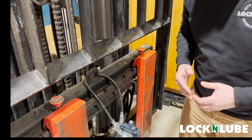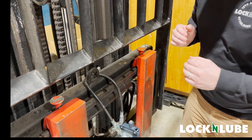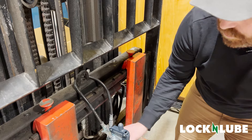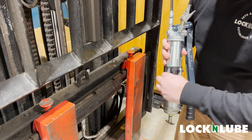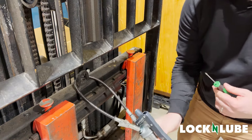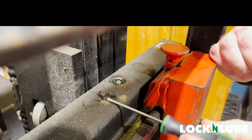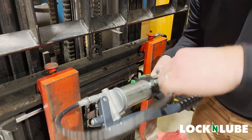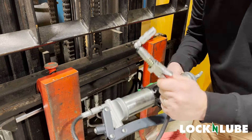First things first, always clean your Zerk fittings before you actually grease them. We want to wipe and expose our Zerk fitting. On our grease gun tool belt, we have our screwdriver that we can get in and dig out anything that's around these edges. With the LNL129 on the tool belt, we can remove our grease coupler, lock onto our adapter, pop it off, and we're ready to grease.